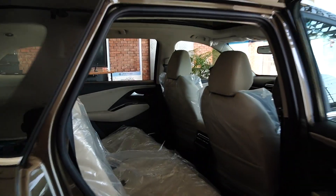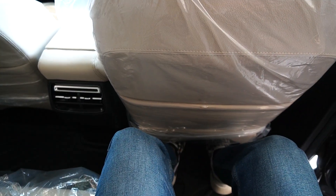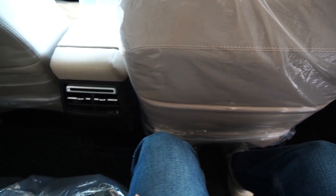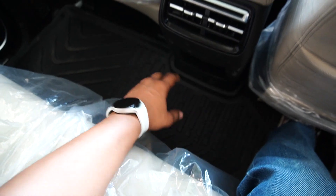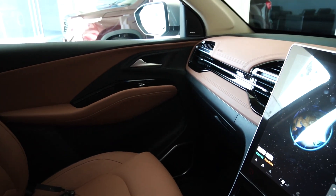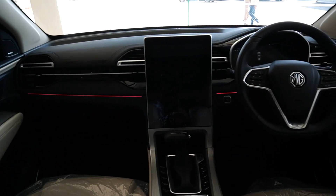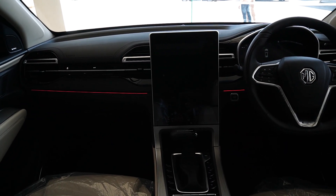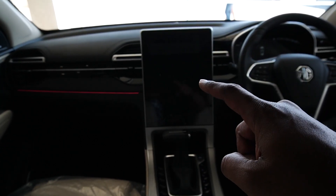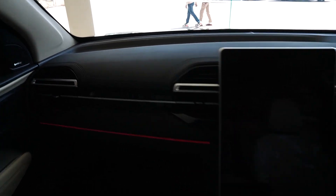Now let's check the interior of this car and the second row comfort. The second row comfort is really good — it has ample space, ample leg room, a flat floor, and AC for the rear passengers. The dashboard looks quite impressive and this car now has the largest LED touchscreen for infotainment, which is a 14-inch touchscreen.